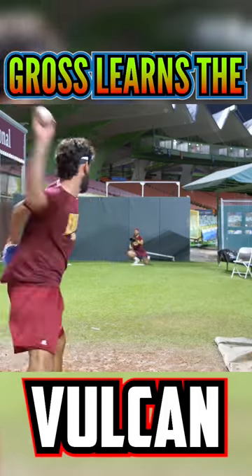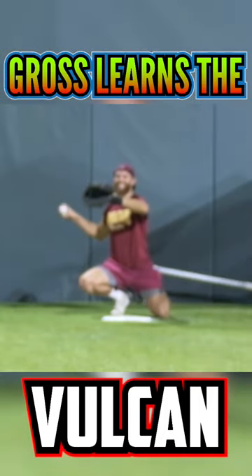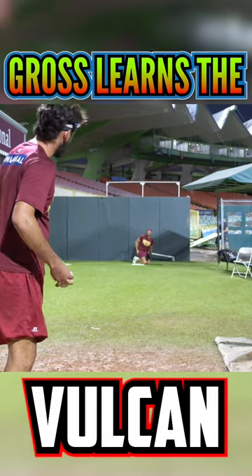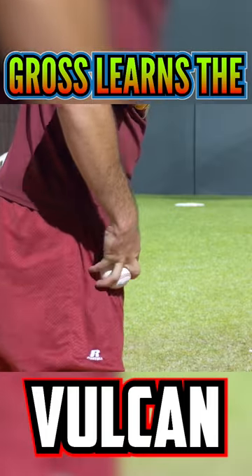Vulcan session. Yeah, alright, you're done. That gets me excited. This is me on the mound by the way. I know. I synced it.